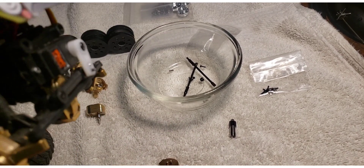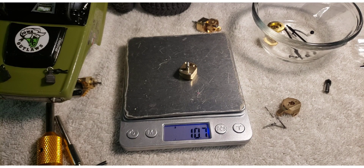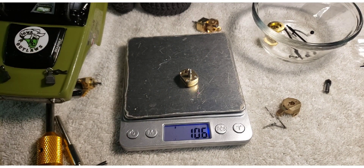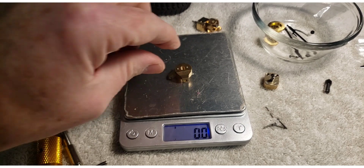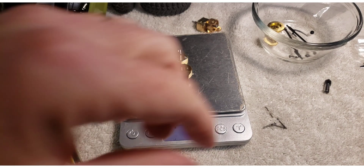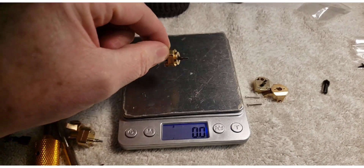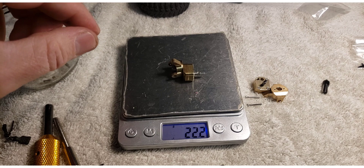I've pulled this entire front suspension off because I won't be using any of the stock C-hub and crossbar. In case you were wondering, each portal box weighs about 10.7 grams, so you're going to gain that much in weight. You can get it back though. You also have to include the C-hub that goes with it — that's another 8.8 grams. So all together without the screws that's 19.5 grams; add the two screws and it's 19.9 — so you've got about 20 grams per side already.